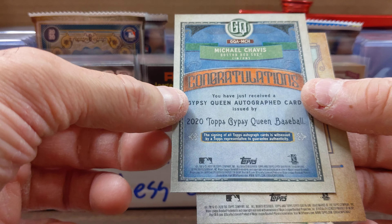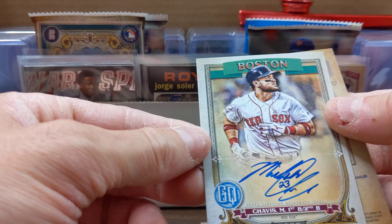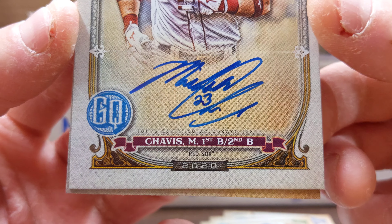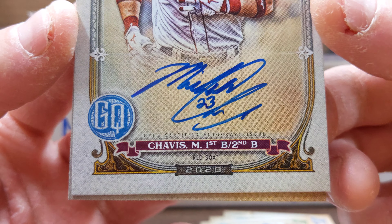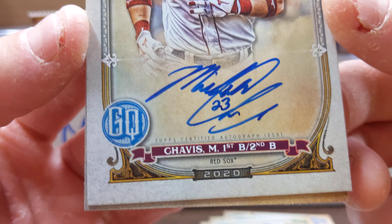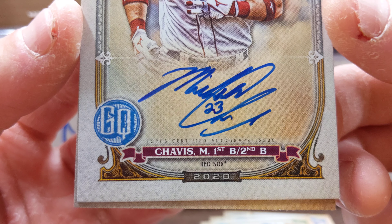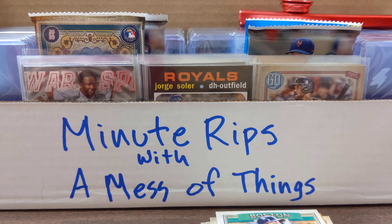I think that's worth a few extra seconds. Pretty cool, I like the looks of that autograph. What do you think — how many extra seconds is that worth? That's a nice looking card, not very nice looking fingers, but a nice looking card. Thanks for watching.